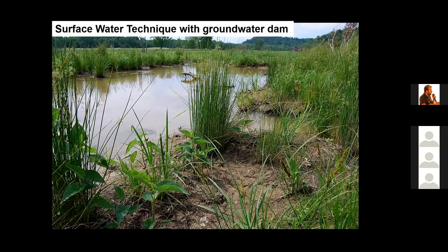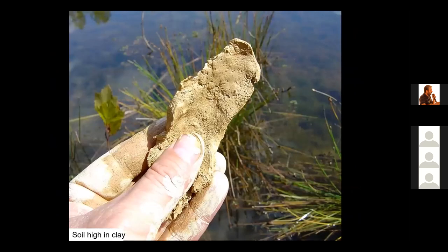The first technique we're going over is called the surface water technique with a groundwater dam — it is the most efficient and lowest cost way to build a large natural wetland. When using this technique, it is important to find soil that is high in clay. You must be able to form a long, thin ribbon at least five centimeters long before it breaks — this shows you the soil texture is high in clay.